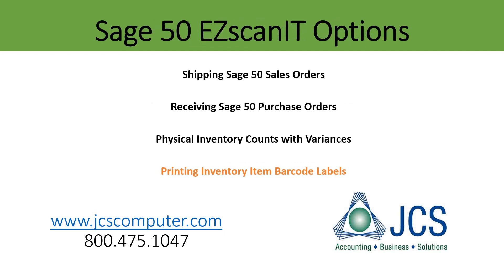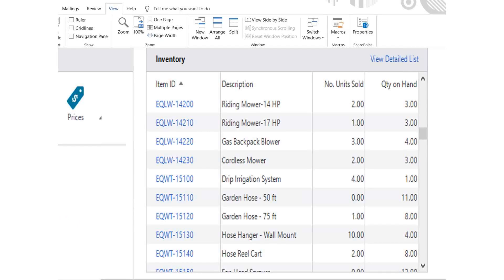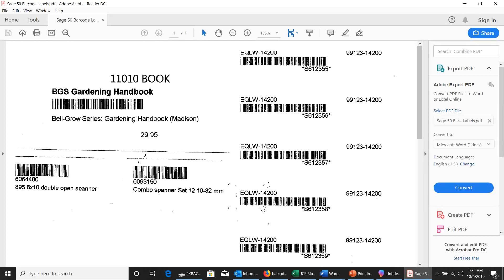Now let's take a look at printing Sage 50 barcode labels for one, multiple, or all of your inventory items. If you are a Sage 50 user, this is a familiar window showing the inventory item list. You simply launch a barcode label generator and define which items you want to print barcode labels for. The Easy Scan It barcode label printing module can print most barcode label sizes. You can print multiple labels for a single item, print multiple item labels, or print barcode labels for all of your inventory items.